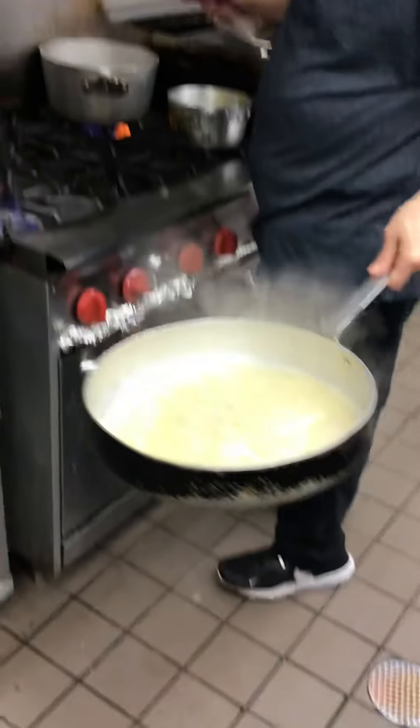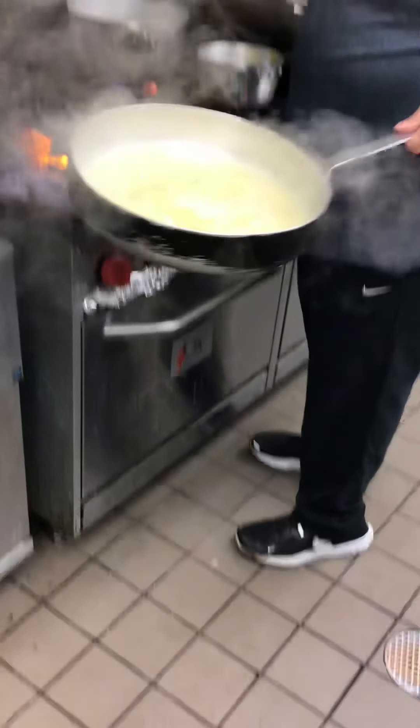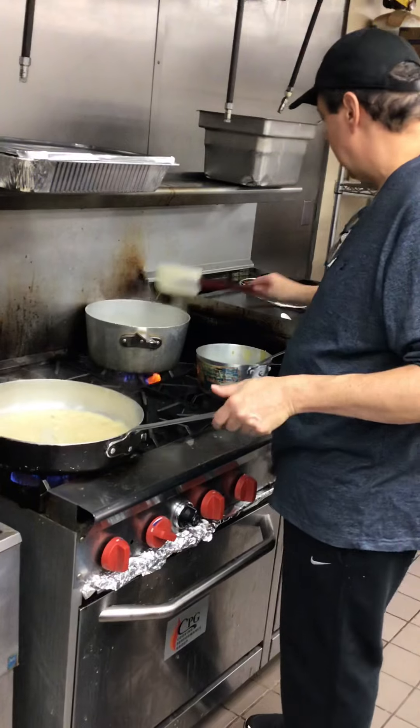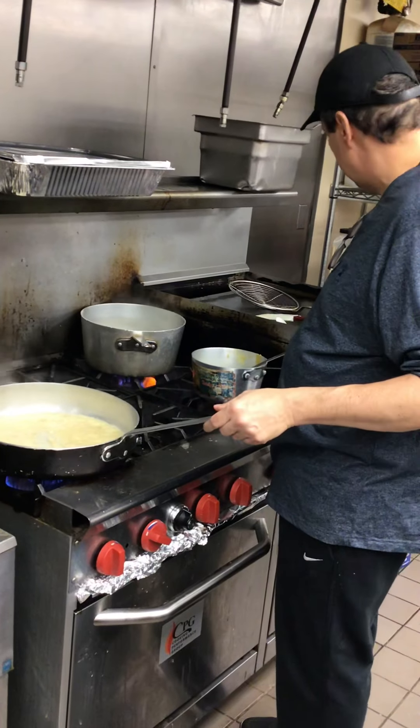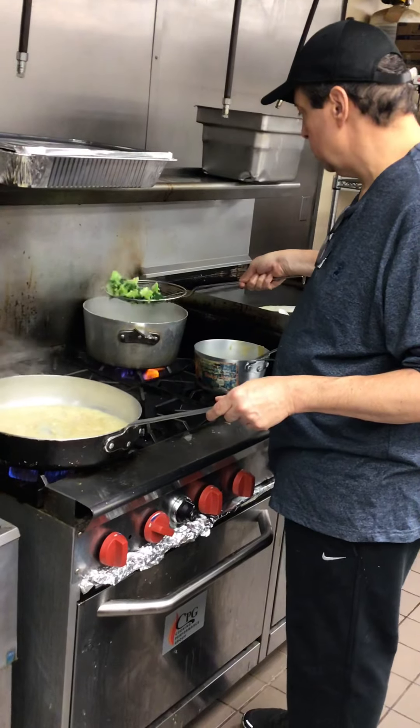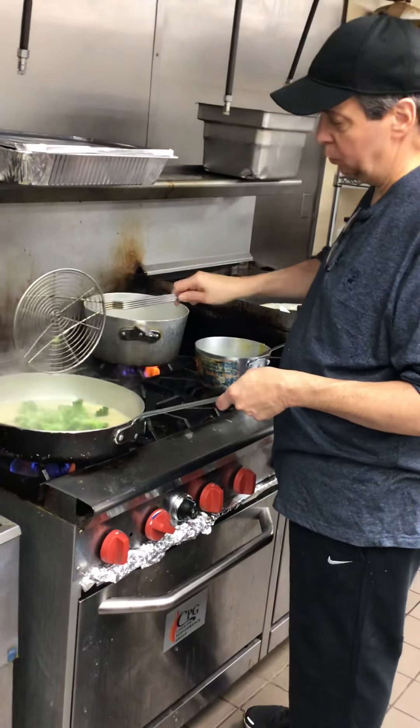See how nice it's coming — it's thickened and it looks beautiful. Right now I'm going to take some of the broccoli. It doesn't matter if you get a little water in there.